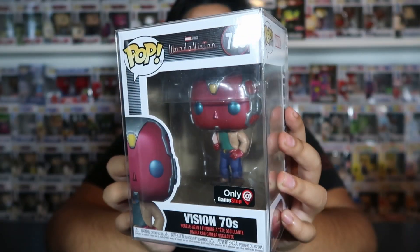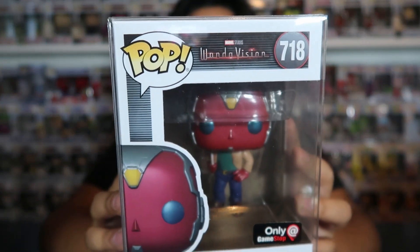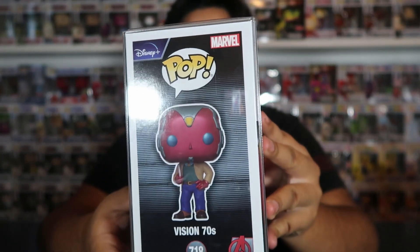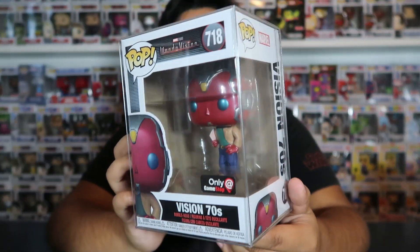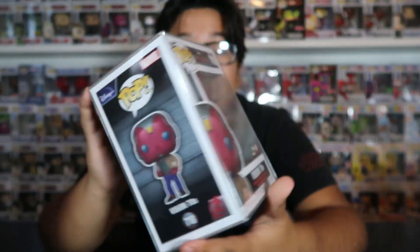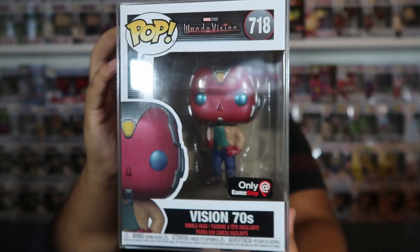The next one in the set is Vision 70s, which is a GameStop exclusive. I think this one is super awesome — it doesn't say it's metallic, but if you take it out of the box it does kind of look metallic. I did pay $50 for it. Like I said, I collected these after the show aired, so when they came out at GameStop I hadn't even watched the show yet and wasn't there hunting for them. Someone on Instagram was selling this one, so I had the extra money and pulled the trigger. I think right now it went up to about $65, so it's going up. I'm so glad I have this one in the collection.